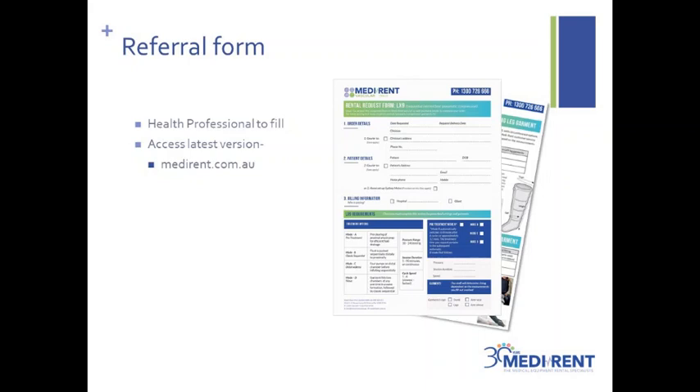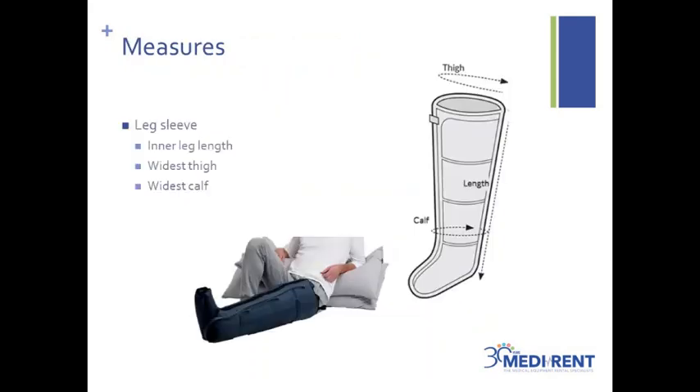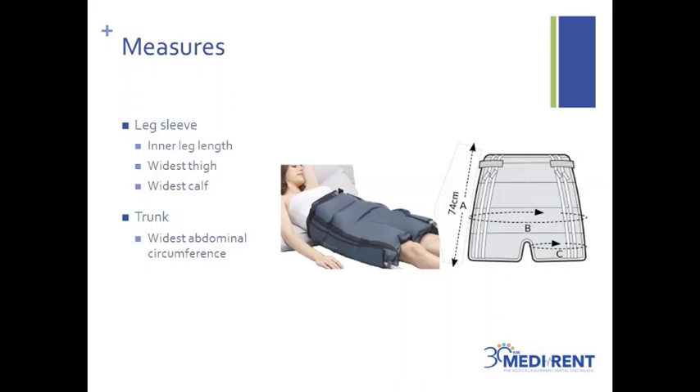If you do not have a health professional that has referred you for the pump, you may still order it. However, we suggest that you find a local therapist to support you in your care. Moving on to measurements, you will need a flexible tape measure to do these measures — the best place to find one will be in a sewing kit. There are three measurements for the leg sleeve and one measurement for the trunk sleeve. If you are just ordering a trunk piece, please take the widest thigh measurement as well, so the customer service team can work out if you need expanders.